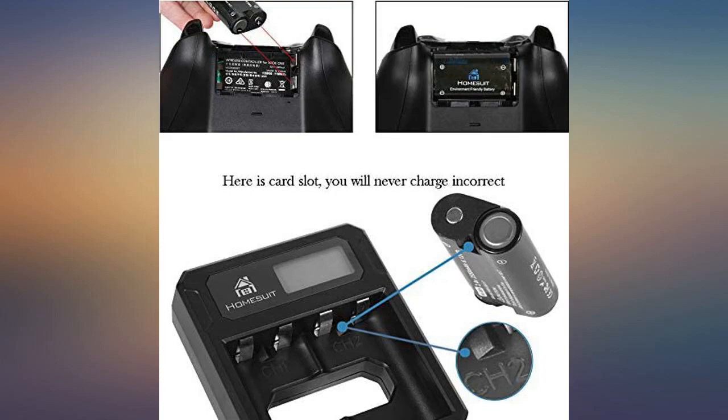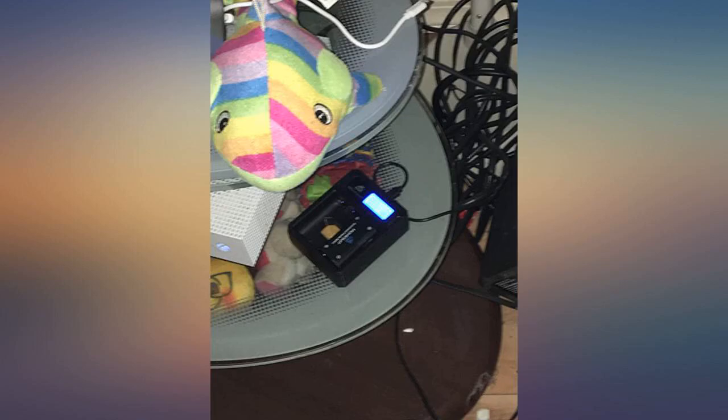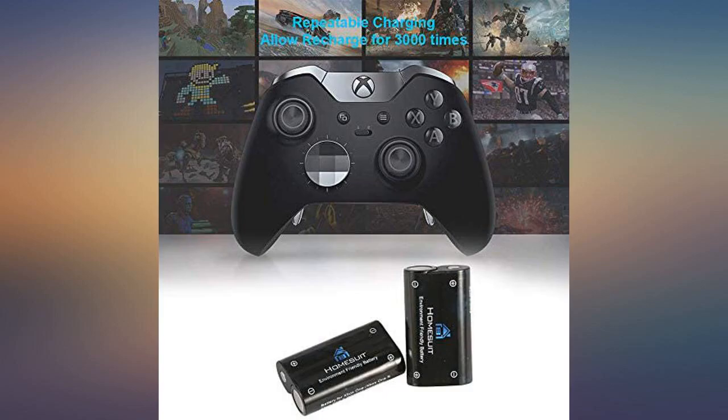So I ended up looking around for another rechargeable pack to use with my Xbox because I hate having to run through so many regular ones. I came across this and have been able to use it flawlessly since.